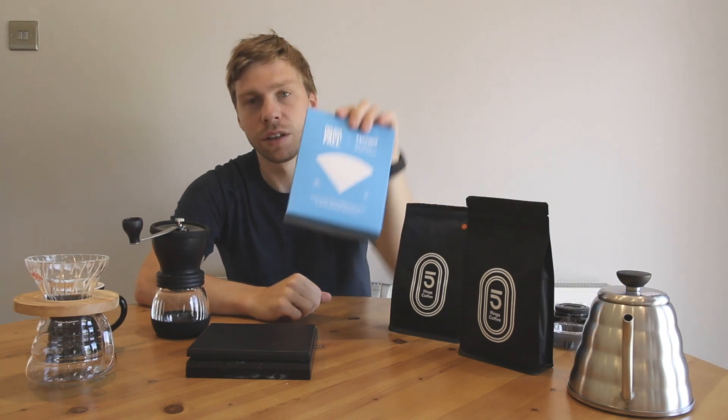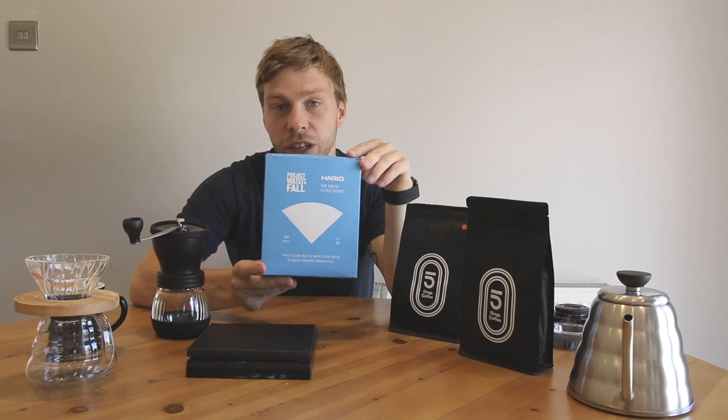Hello, today I'm going to show you how to brew V60. We are selling a V60 starter pack as we've had loads of enquiries about where to buy a hand grinder and what method to brew with. We've ordered in our Hario hand grinders and we're selling it with a ceramic matte black V60 and our filter papers, which are supporting the project Waterpour.